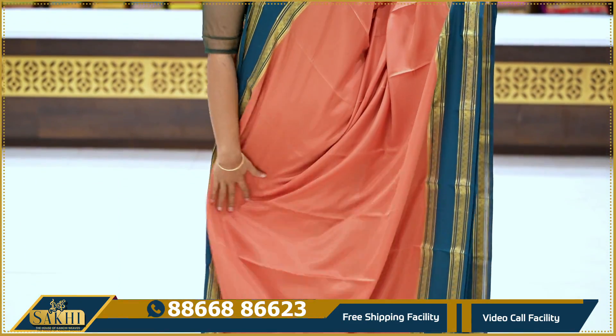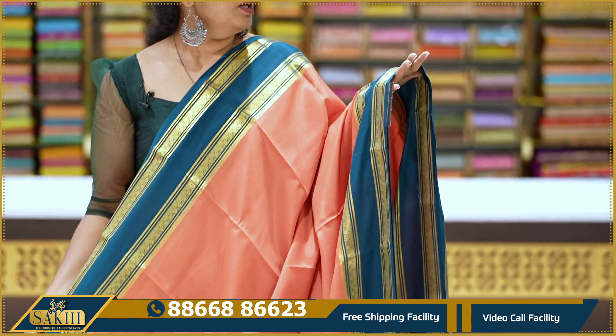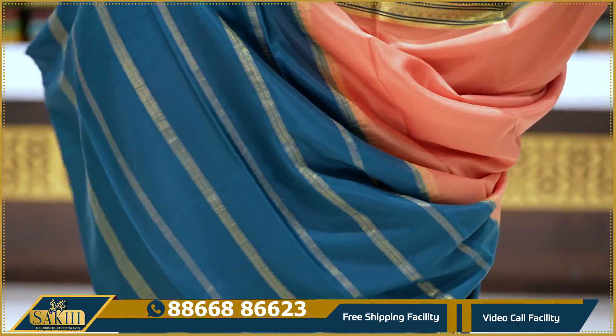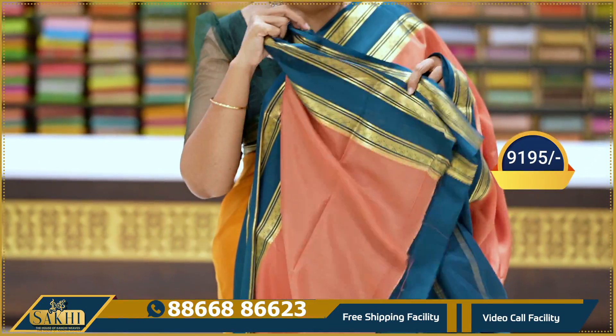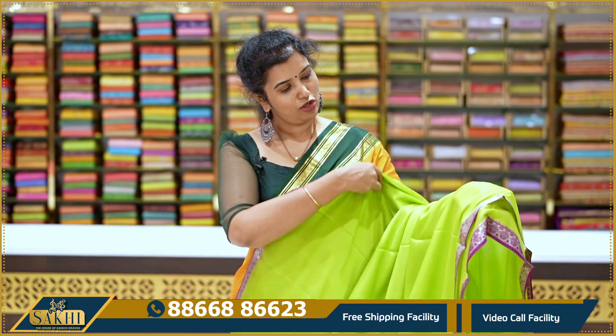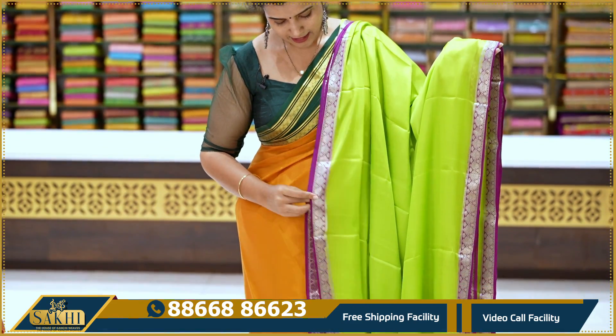One more color combination — two sides, proper pick-off green. The color combination is very good. Contrast plain blouse. Price: 9,195. Neon green with magenta-pink combination saree — very good.